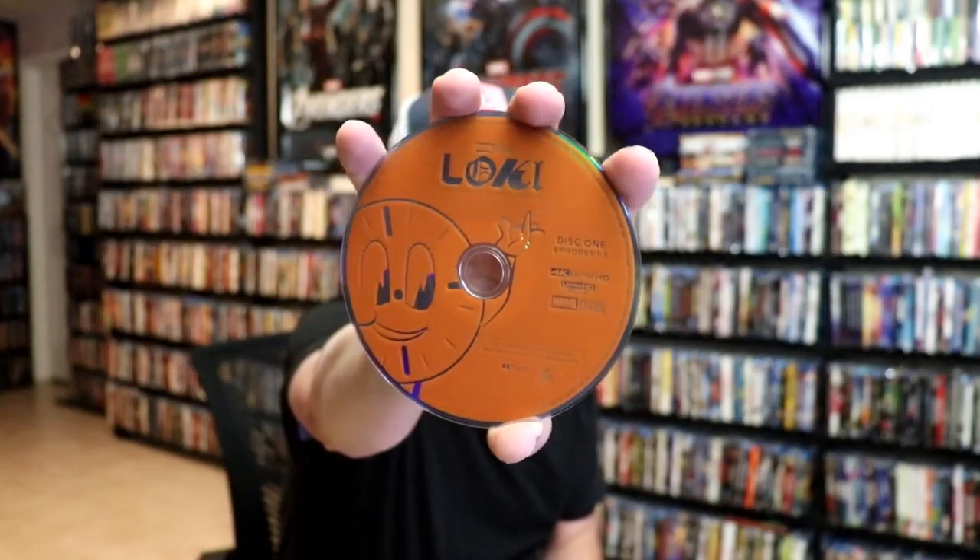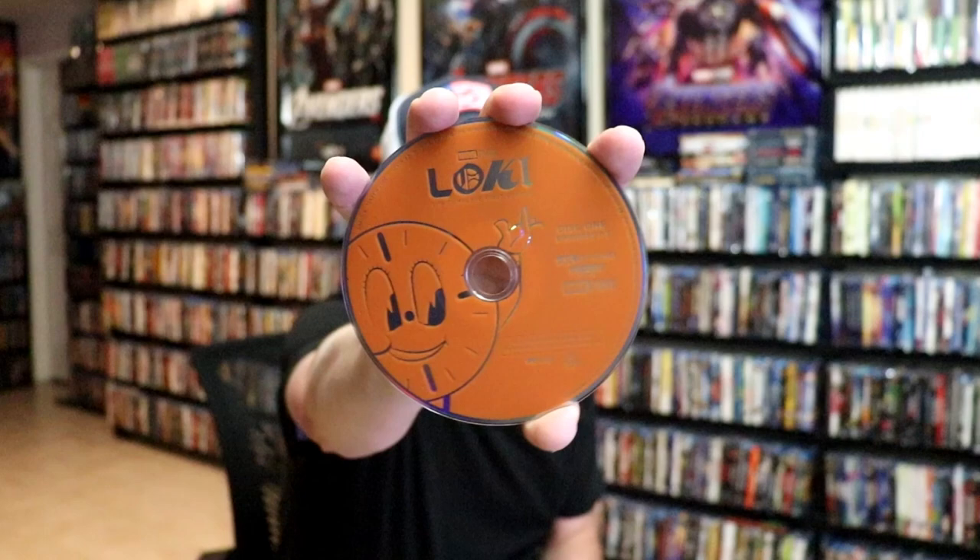It does have some art cards included with it, and because I ordered it from the Disney Movie Club, I also got this lithograph card. We have our two discs — disc one is the 4K disc with some disc art.